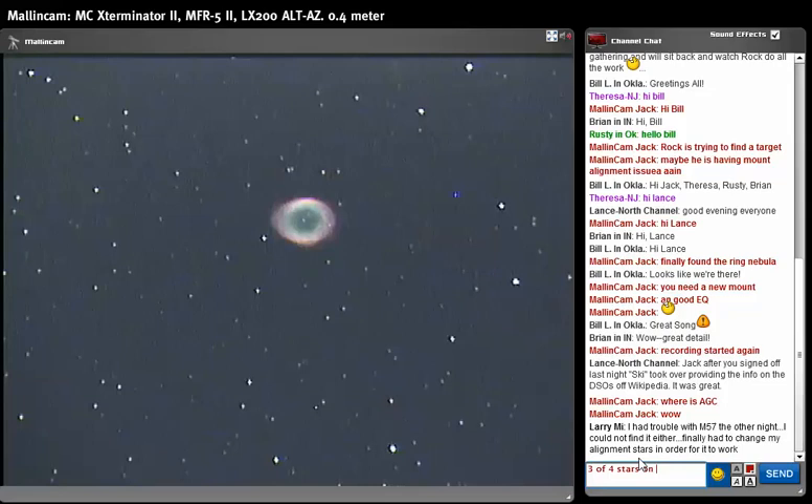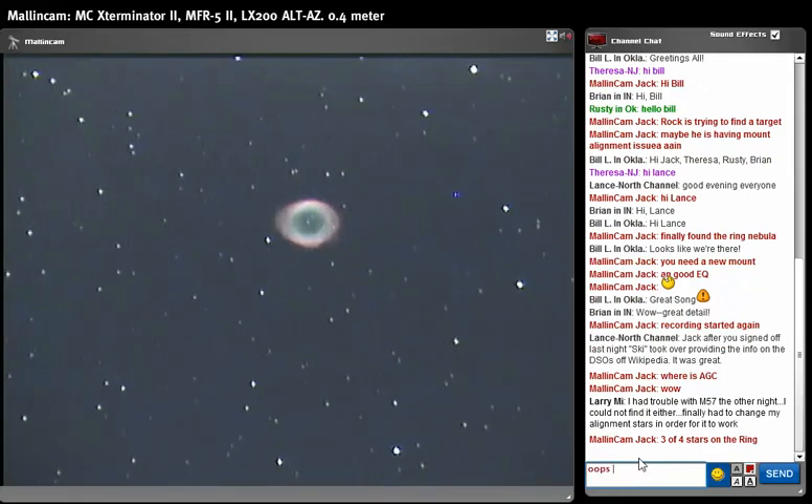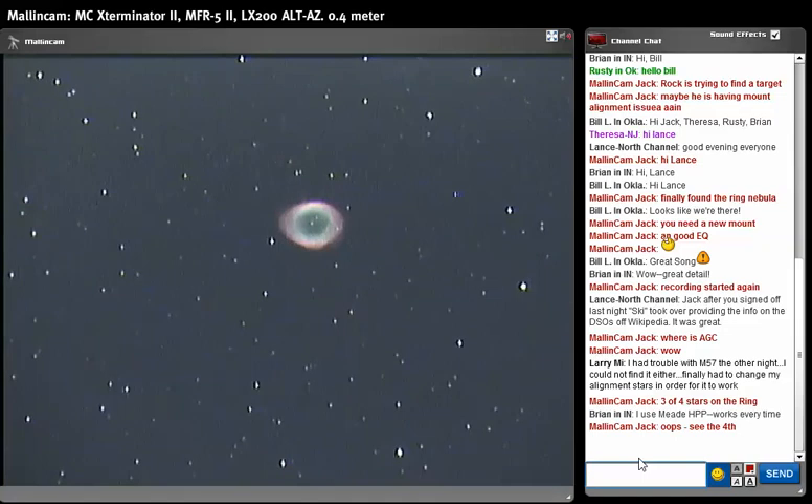I should have done a two-star alignment and I didn't. I used the scope for the eclipse and it was working perfectly for that, but tonight it's not. Anyway, let's pay attention — we're going to put the APC at four and then at five. Wow, look at the detail in M57 live, and folks this is only a four-second exposure.